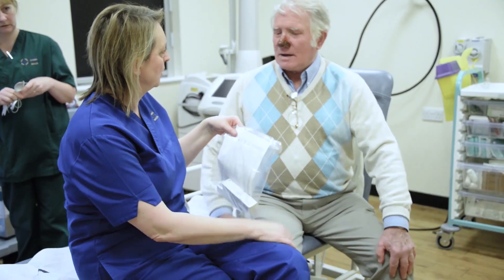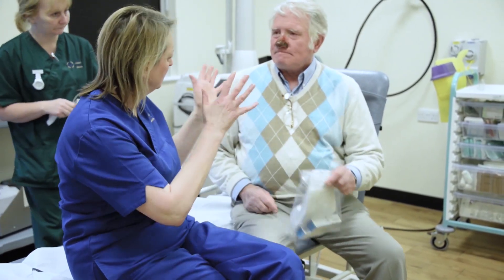Written instructions for aftercare are also given and discussed with the patient. The treatment lasts approximately one to two hours, after which the patient is discharged home.